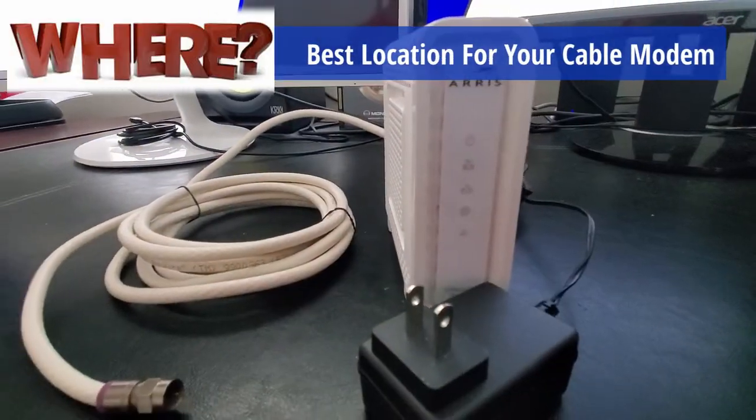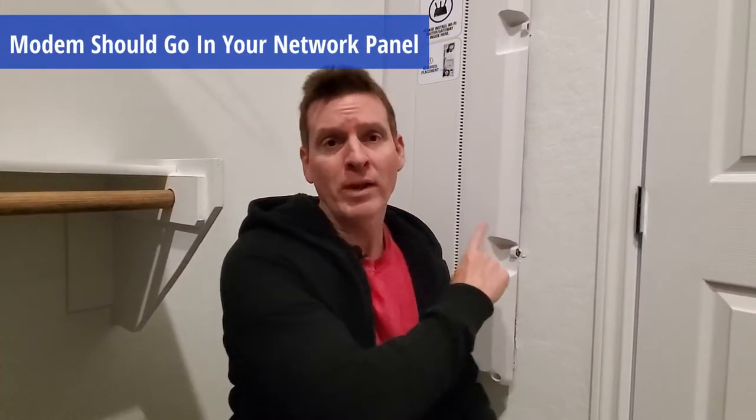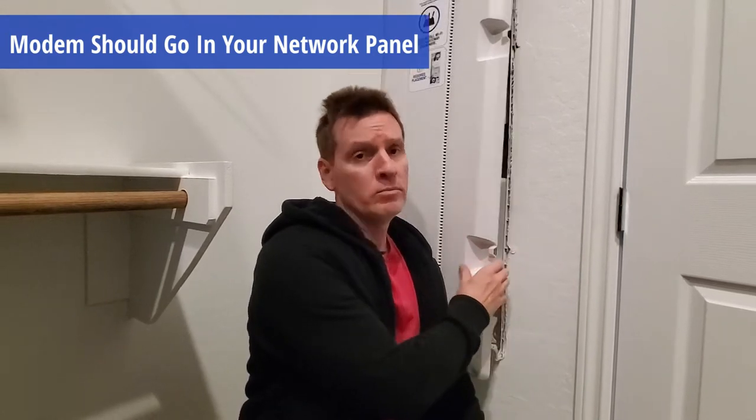Today's video is all about where the cable modem goes and where's the best location for that modem. A good rule of thumb is you want your cable modem to be in the center part of your house. In most houses, you have a coax cable in every room. However, if you have a network panel like this, then your cable modem will probably go in here. If your house doesn't come with a network panel, then you're free to put that cable modem anywhere in the house where there's a coax cable outlet. Remember, you're going to plug in a wireless router to that modem, so make sure it's centrally located in the house.